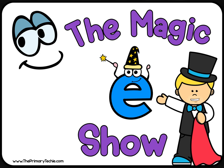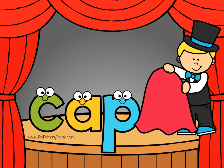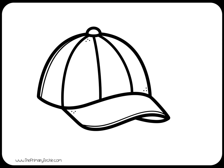Welcome to the Magic E Show! Read it to yourself. Draw it. Check it. Cap. Erase it.